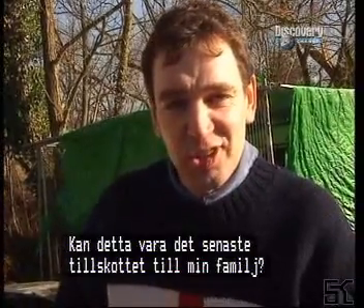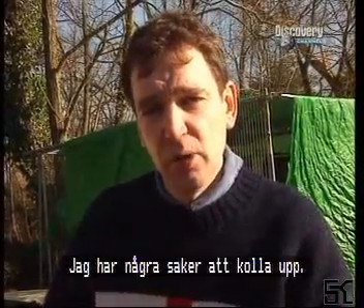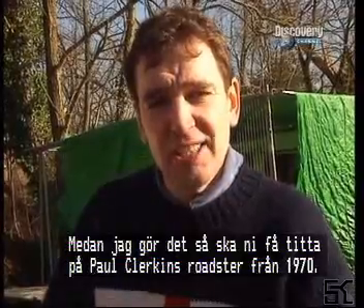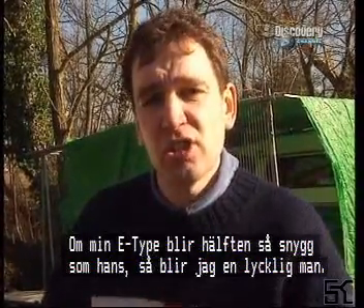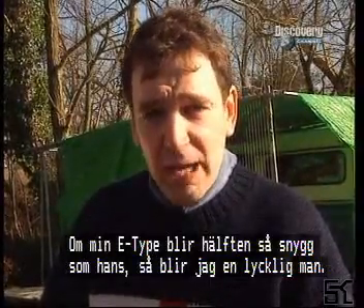Could this be the latest addition to my motoring family? I've got a few things to sort out - the phone call, check it in the workshop, and so on. While I crack on with that, take a look at Paul Clarkin's 1970 Roadster - it's a concours condition car, and if I can get my type to look half as good as his, I'm going to be a happy man.